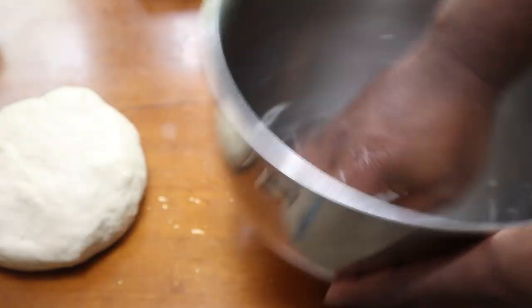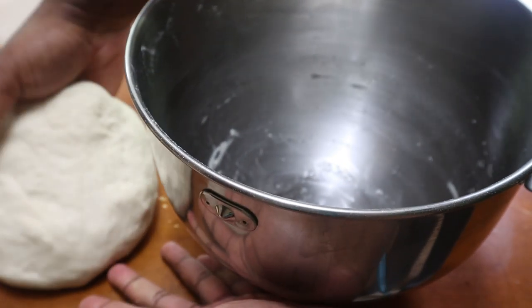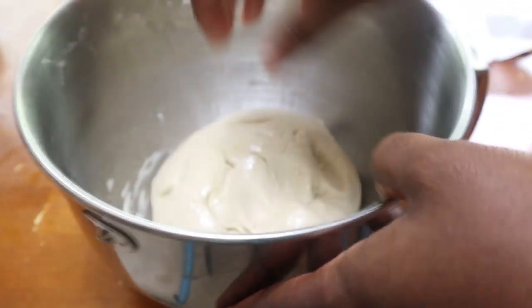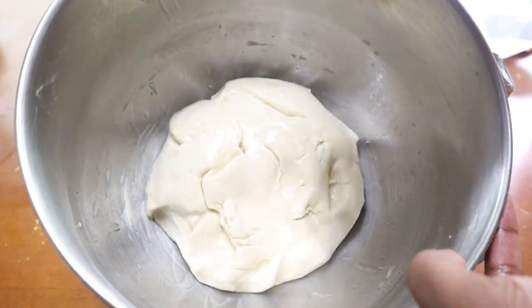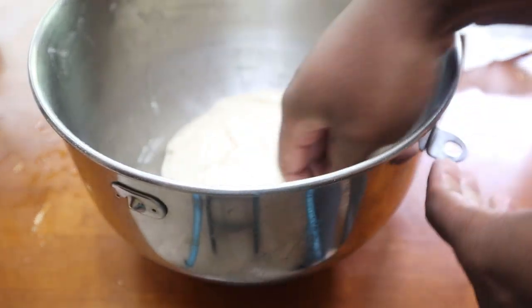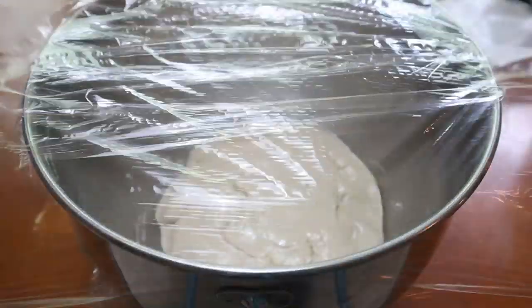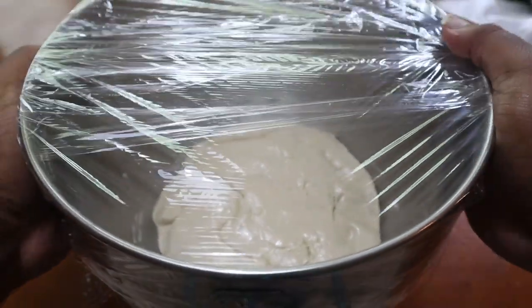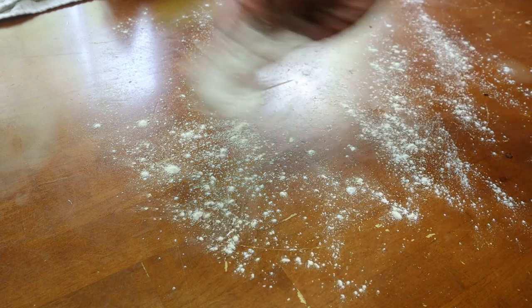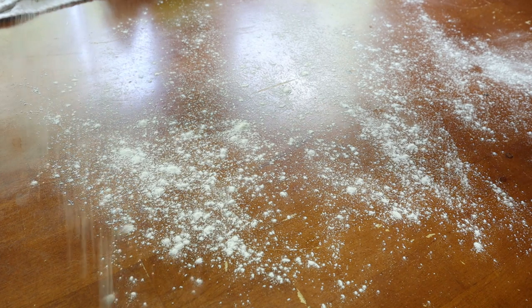I'm going to take the exact same bowl I made the dough in and put in about two to three tablespoons of vegetable oil — do not use olive oil, as it has a very distinct taste that will alter the flavor of your pretzels. Give the dough a little toss to make sure there's no dry film on it. Wrap it in cling wrap, put a towel over it, and find somewhere warm in your house — like the microwave, oven, or a pantry. Let it sit for about two and a half to three hours.